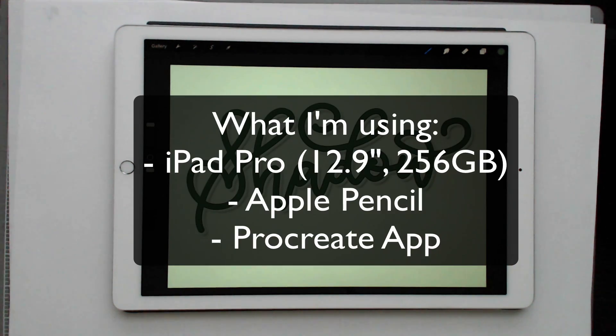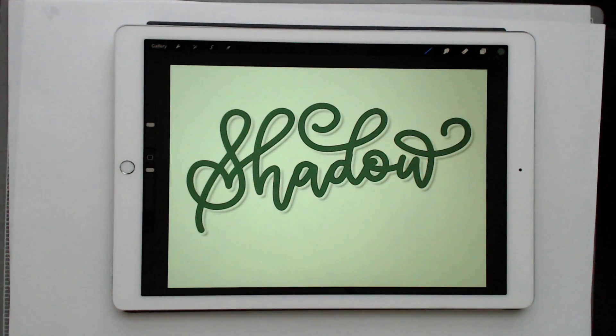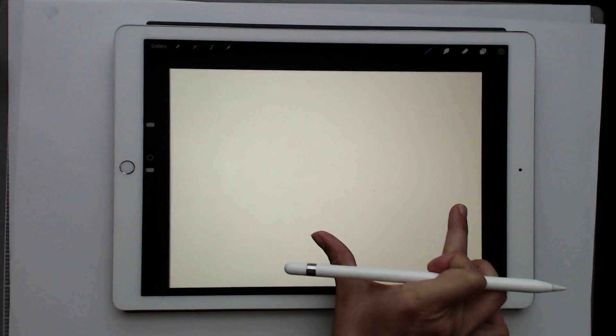This is an iPad Pro, the 12.9 inch version, and I'm working in Procreate with my Apple Pencil. We're going to create a new document — just screen size. Once you have your brand new document, you basically just want to use a chunky style brush, as that tends to work best for this technique.